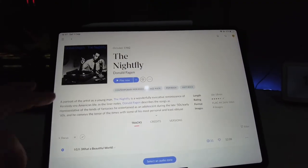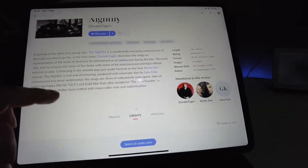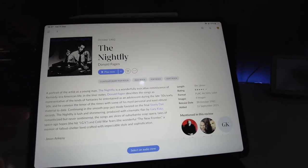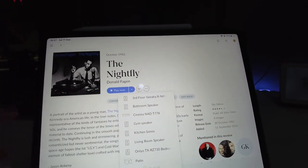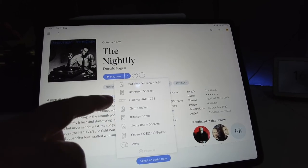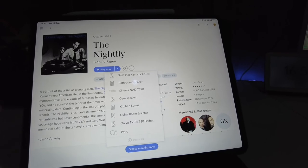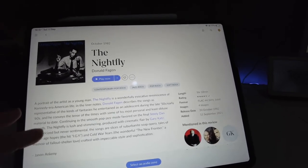Once you click on an album, you get a lot of information about it — who played on the album, what other albums they've played on — so there's a lot to drill down into. If I want to play this album, I decide where in the house to play it. You can see I have speakers on the third floor, in the bathroom, cinema, gym, kitchen, living room, and bedroom. From my mobile phone I can access Roon and send music to any room in the house.